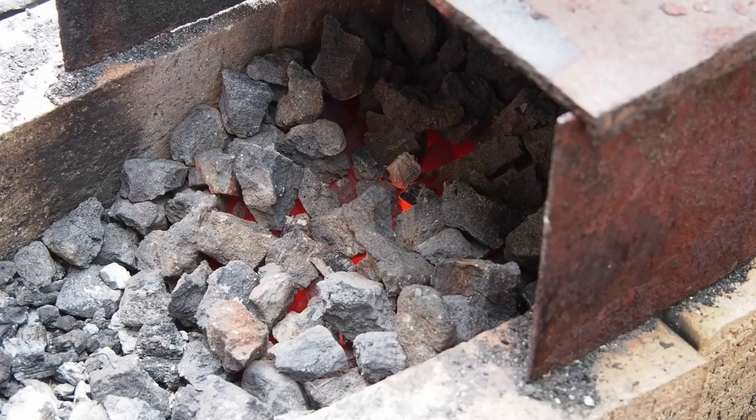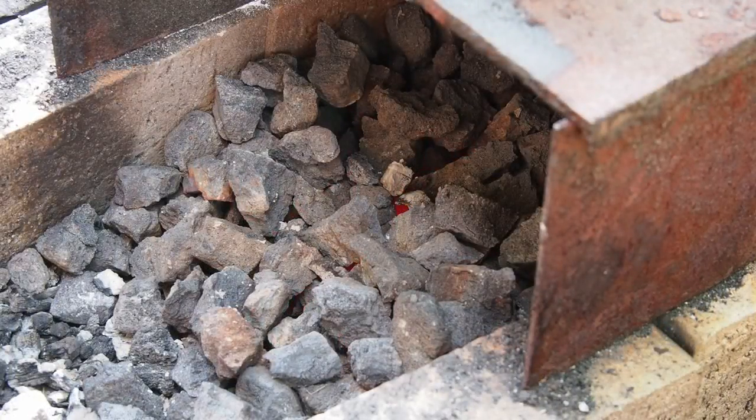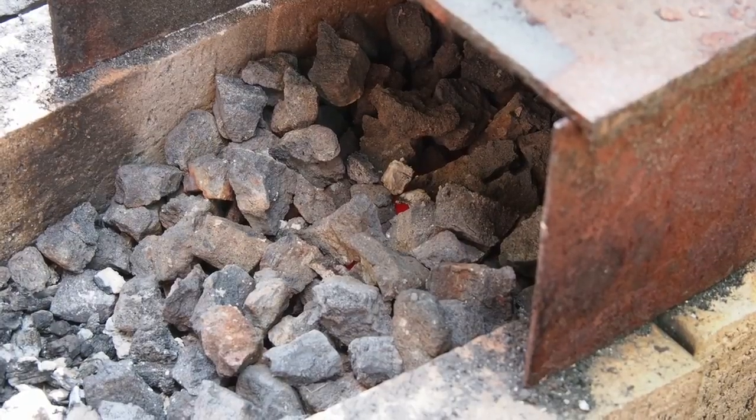This is approximately 10 minutes later. You can see it's still glowing but the fire no longer has any flames. And this is approximately 20 minutes later — it's just glowing in the middle. You could still restart the fire like this, but it's almost out.